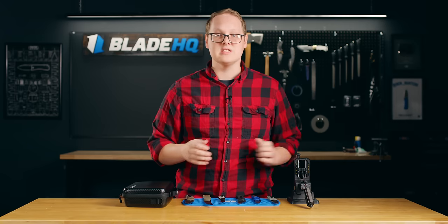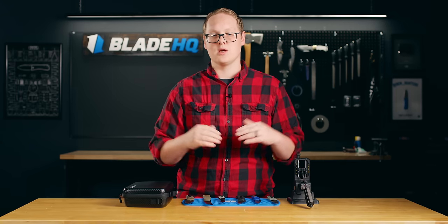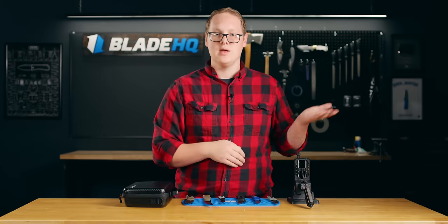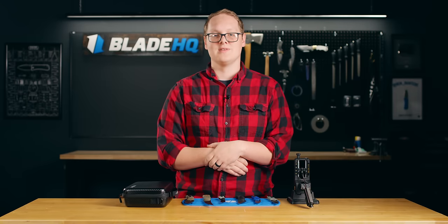Hopefully these ideas are useful to you, and if you have any questions, leave them in the comments and I'll get to them. And if you enjoy this content, subscribe to Blade HQ and check out our Holiday Gift Guide playlist. We'll see you on the next one.